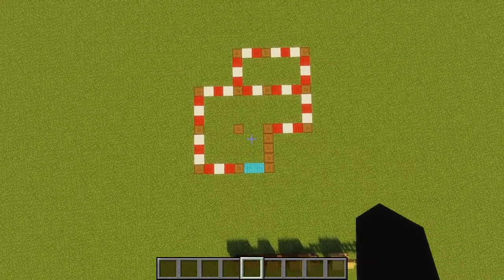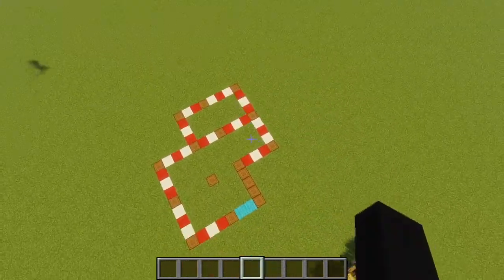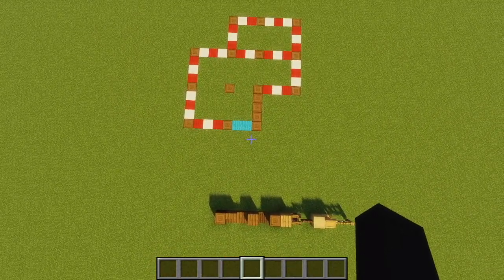Let's get into the tutorial. Here is the general layout of the build. We have some red and white wool outlining the entire perimeter and we have some light blue wool marking where the stairs are going to be.